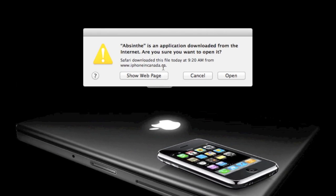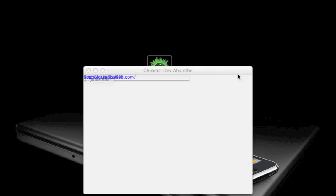Once ready, launch Absinthe. It will detect your device and make sure you are running on the correct firmware. Now it's as simple as clicking jailbreak.